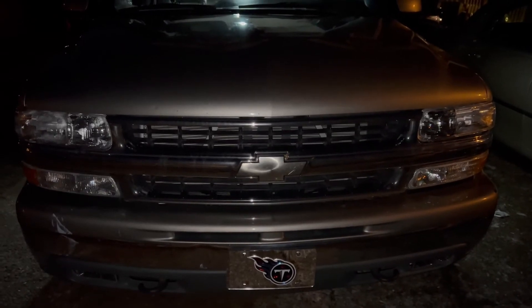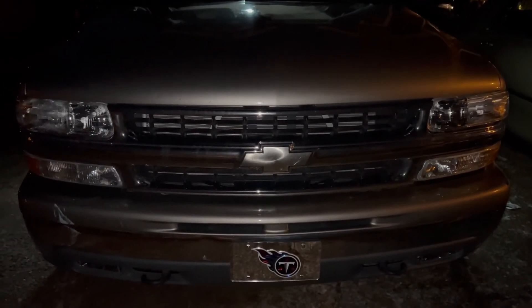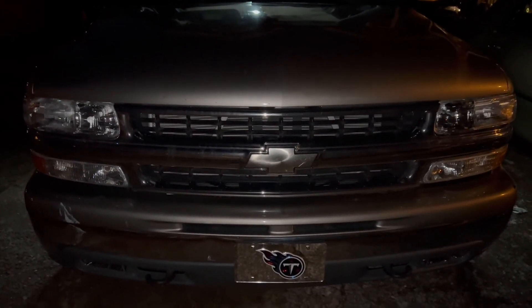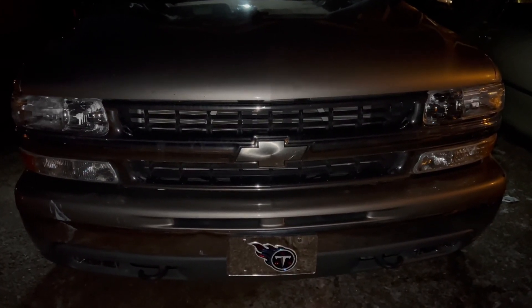This concludes this episode of Fixing Your Motherfucking Self on this 2001 Chevy Suburban. If y'all are looking for these lights, I'll put the link down in the description for Amazon. We'll holler in a little bit. Bye.